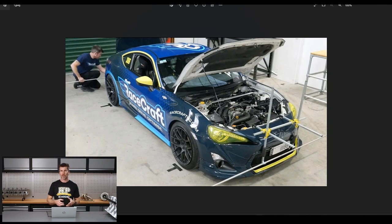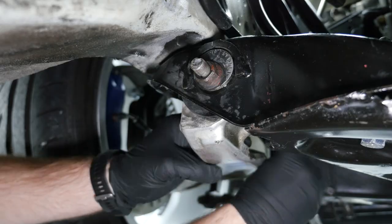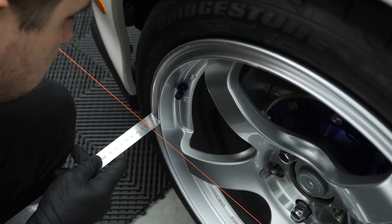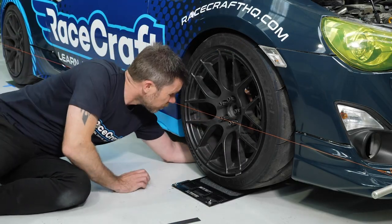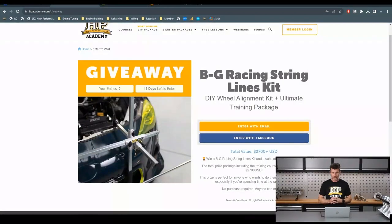There's a bit more to know about this, so as part of this giveaway with BG Racing, we are not only giving away the strings — we're also giving away a suite of HPA courses which will teach you exactly how to use these strings to get the most out of your wheel alignment. Once you're confident with that, you can easily and quickly make changes between sessions to improve the handling balance of your car and improve your lap times. The entire package is $2,700 US dollars. Head to hpacademy.com/giveaways to get your name into the draw — there are 15 days left. And if you're not in New Zealand, don't worry, we will ship this free of charge to your door anywhere in the world.